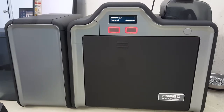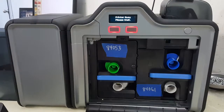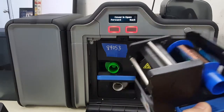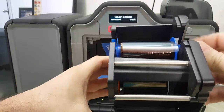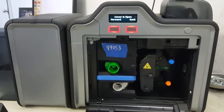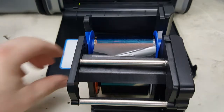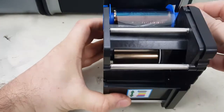Basically what we're going to do is open it up. The first thing you want to do is just check, and as we can see here the ribbon is cut. I'm sure there are a lot of different techniques — this is just the one I found to be the easiest.